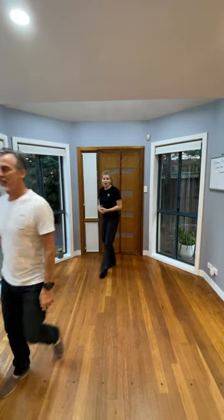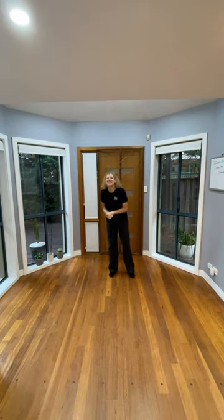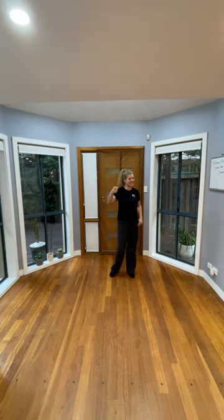We've got a dance party tomorrow — Saturday, March 2nd, 7:30. We'll see all you dancers there!